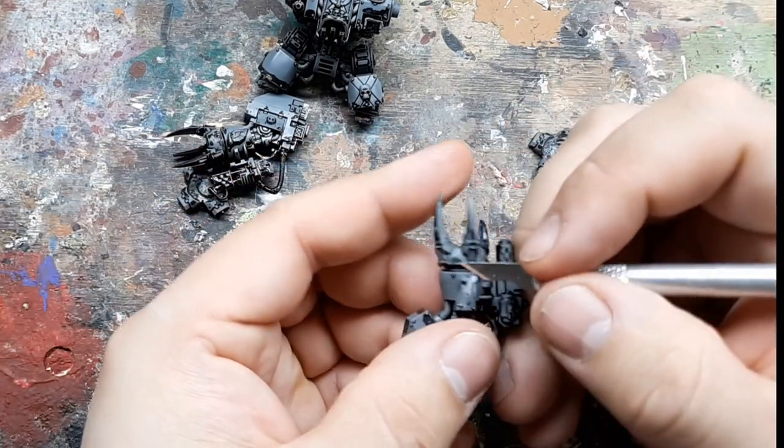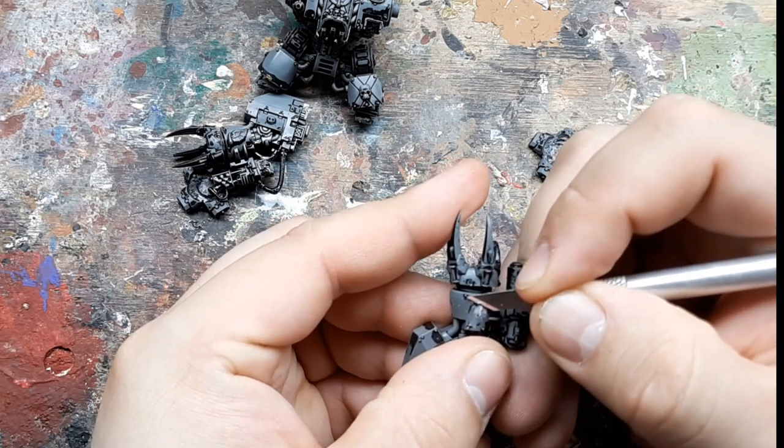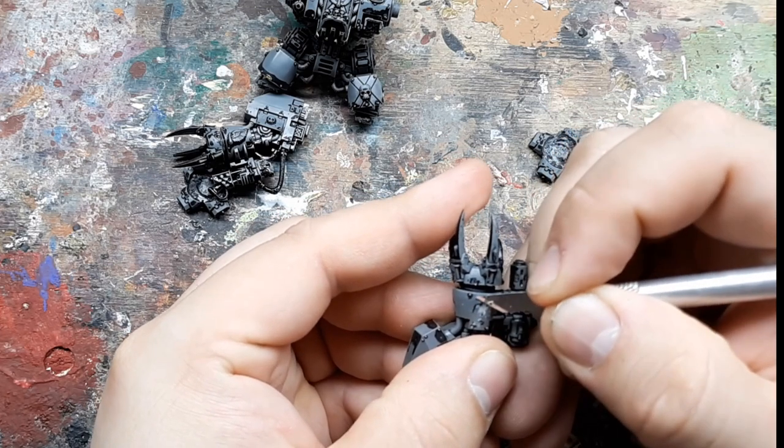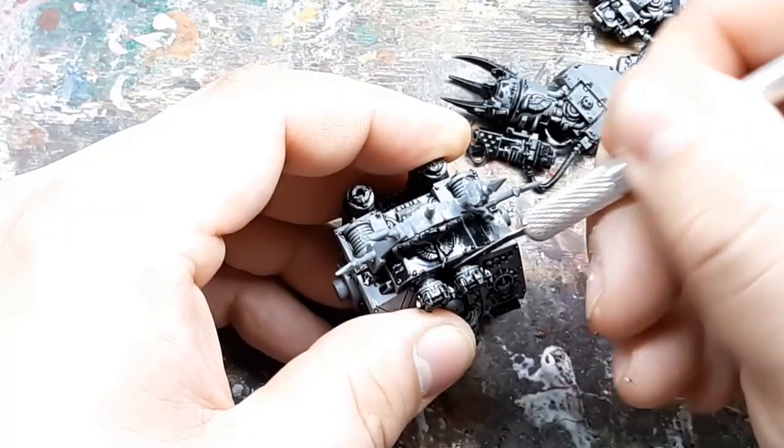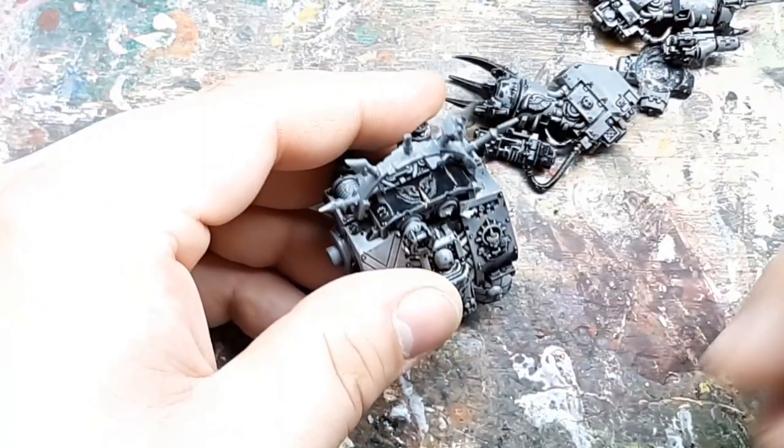All insignias must go. The grappling hooks on the magna grapple have to go as well.